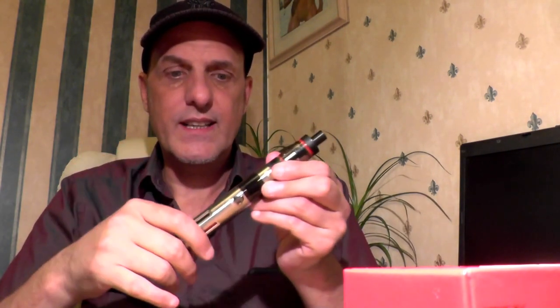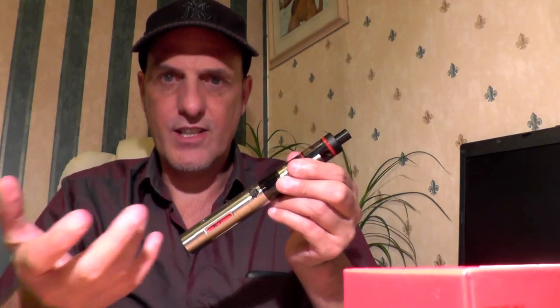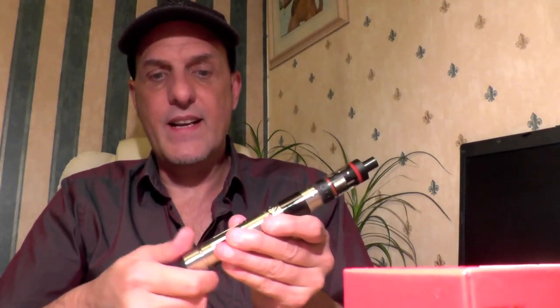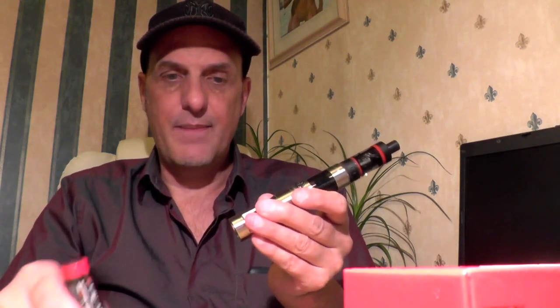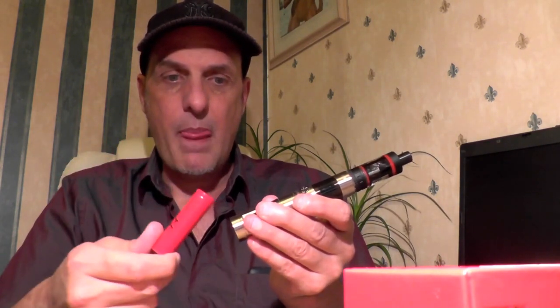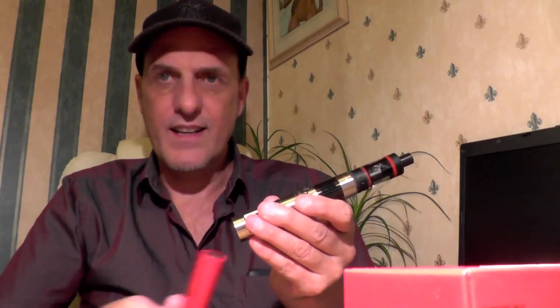The only thing compared to the square mods — Kanga does have one that goes with this — is that the Subox has a USB input connection so you can plug it in and charge it while using it. With this one, obviously I have to take the battery out and charge it separately, or swap it over with a spare battery. The Subox is actually a charger-in as well — you can charge your battery, take it out, swap it with another one and carry on.